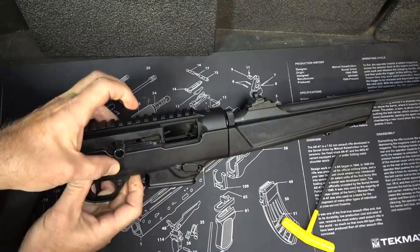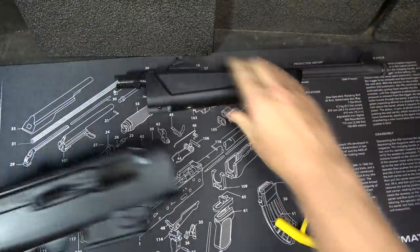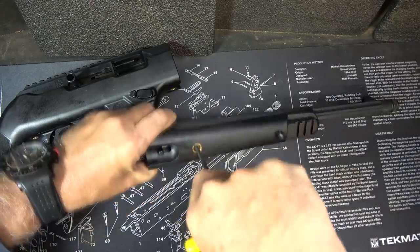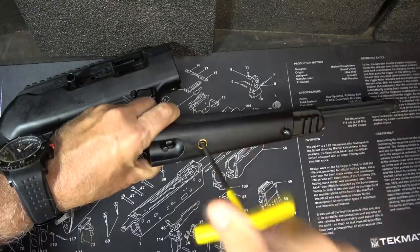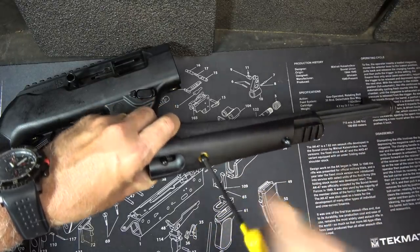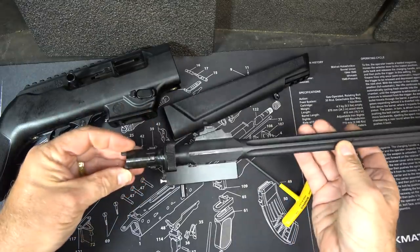Bring back your bolt and engage your bolt stop. Take the barrel and turn it counterclockwise. We're going to take our forend off — just use your 5/32nds wrench. Note that this bolt is captive. Now you have your barrel assembly.